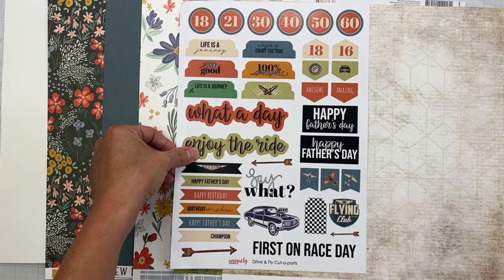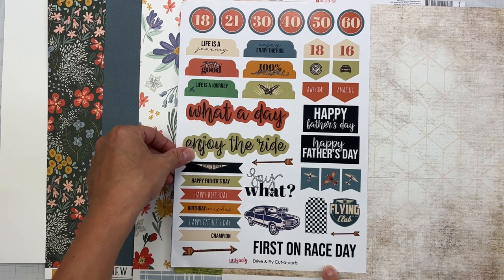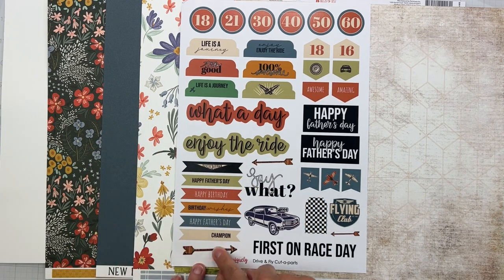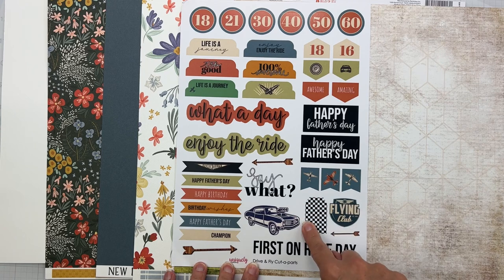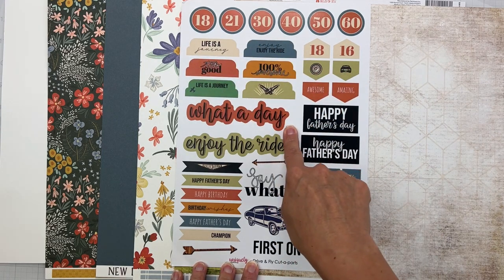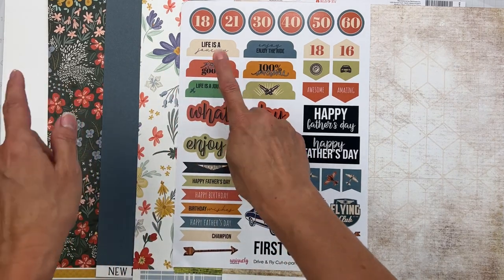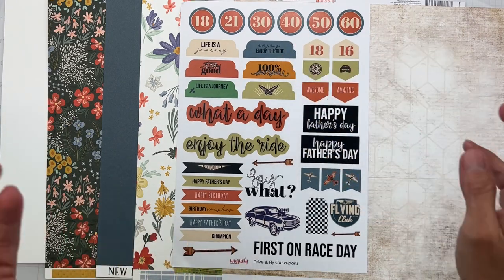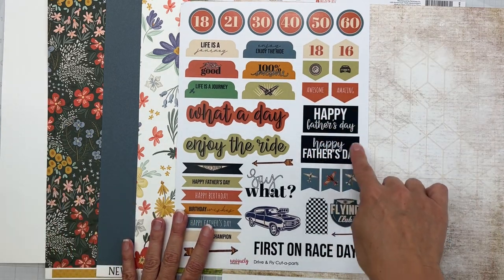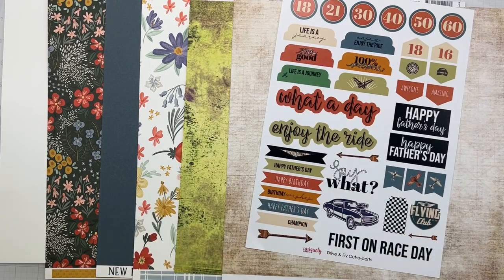The first embellishment is from Uniquely Creative called Drive and Fly Cut Aparts — banner bits, arrows, little tags, a muscle car, and tabs. Look at the color match! Enjoy the ride, life's a journey, happy father's day, and flying club. Very cool things you can do with these.